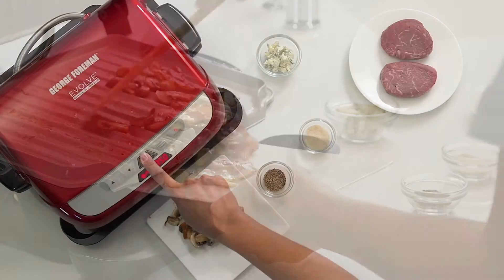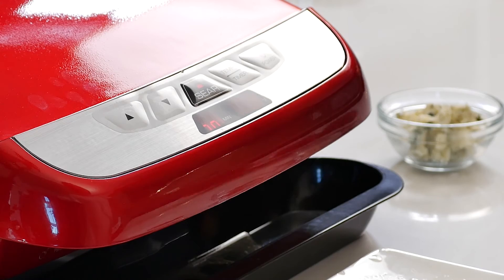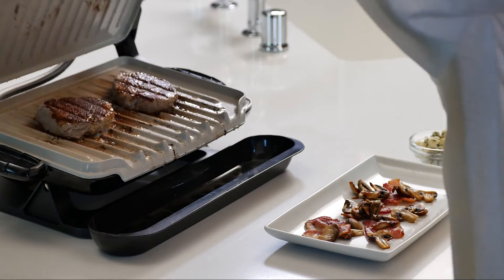Other features include a searing function that raises the grill to 500 degrees for 90 seconds to create a delicious seared crust. When the display stops flashing, the grill is ready to sear.